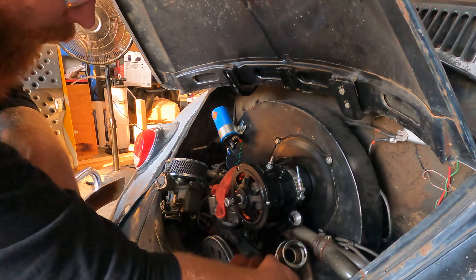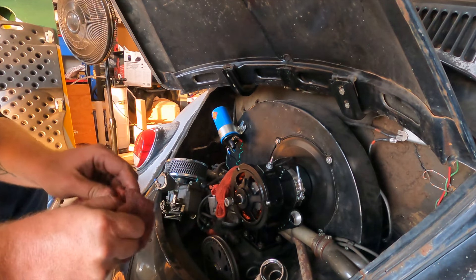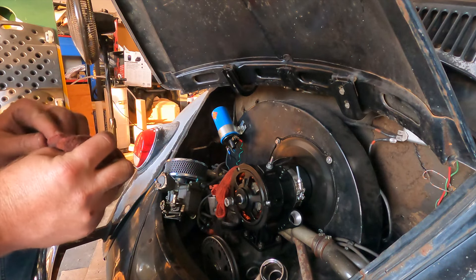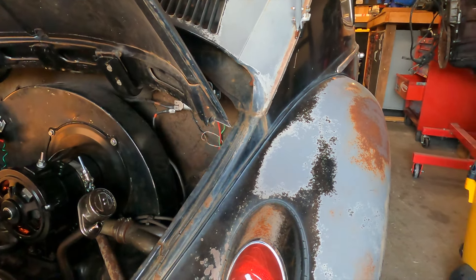I didn't get a new pulley nut — didn't actually even realize it didn't come with one. So I cleaned up the old one the best I can because I'd like to get the car running. It might be the old stuff, but it'll work.